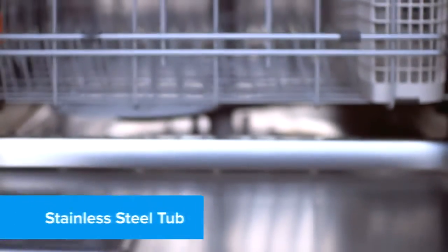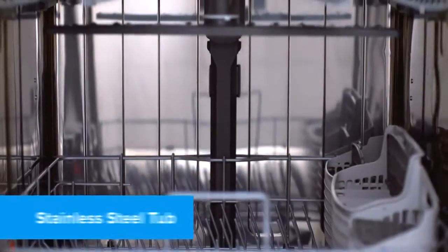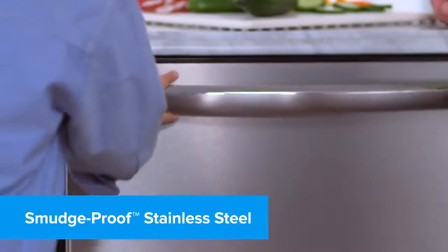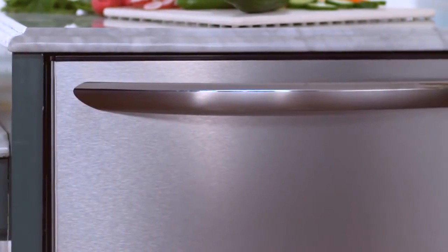A stainless steel tub offers durability that stands the test of time. Frigidaire's exclusive smudge-proof stainless steel is beautiful and resists fingerprints and smudges for an easy clean.